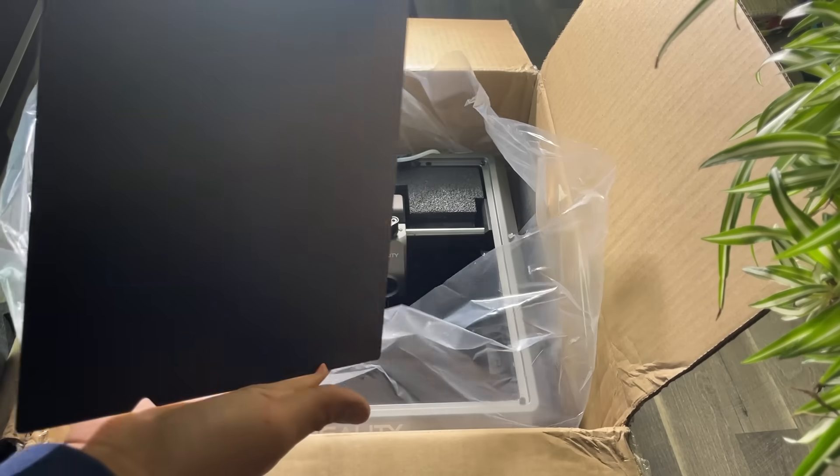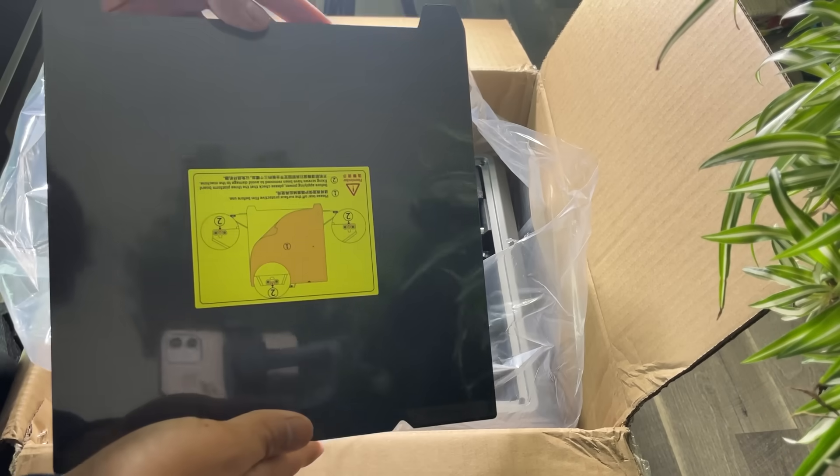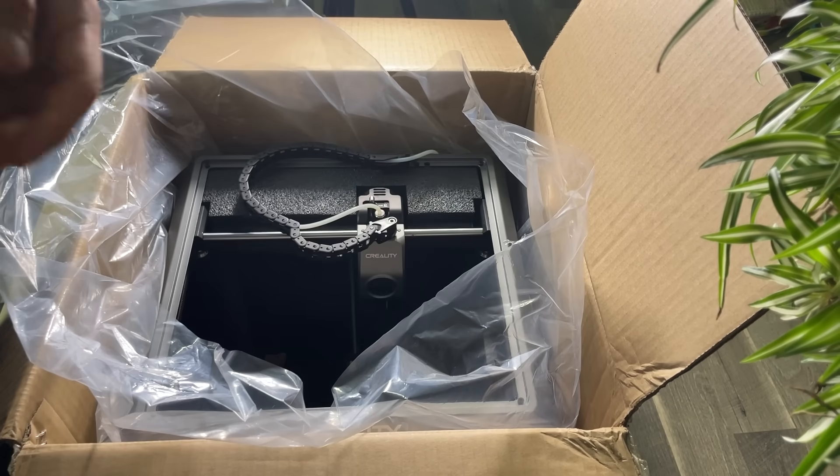After that comes the printing bed — it's the main base where the printer starts making 3D models. We keep this aside for a moment, then remove the last supporting foam and take out the 3D printer from the packaging.